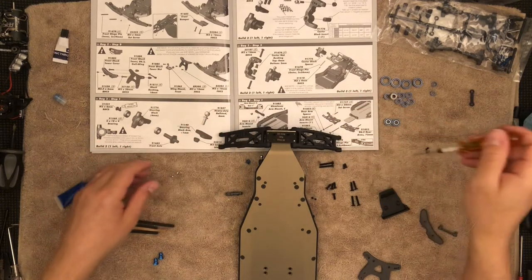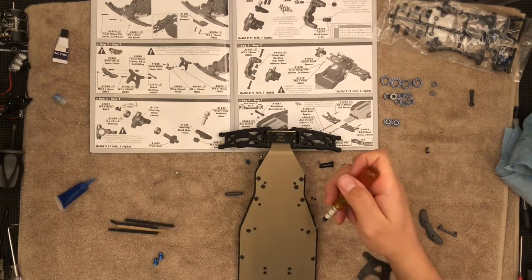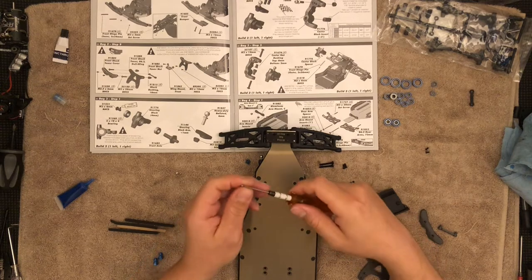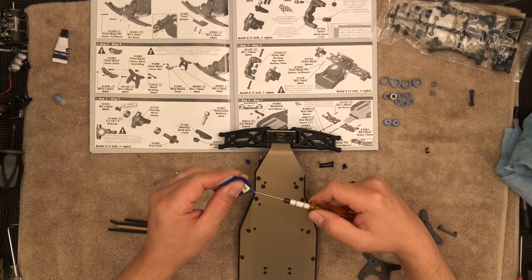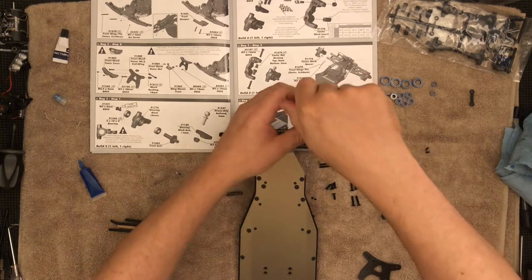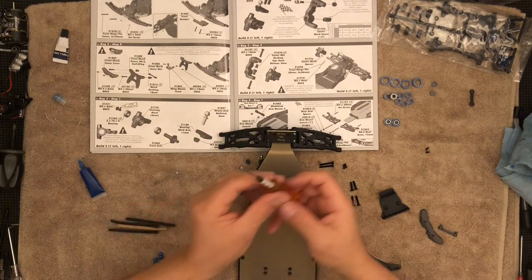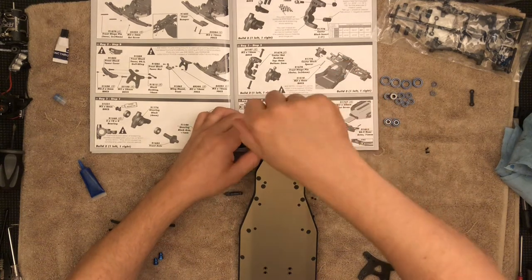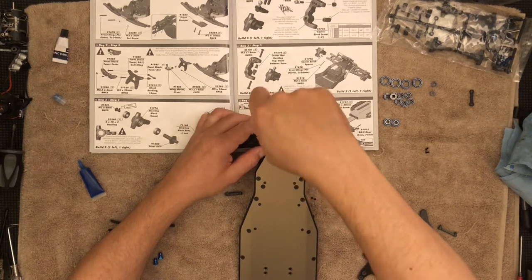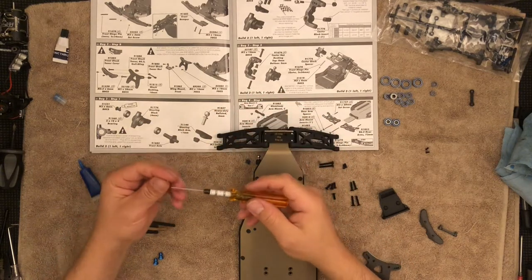This is actually going to help from sliding, so even though I don't have those installed yet, I won't have to worry about those pins falling off right now. Snug is all you need. There we go — second thread, I thought it was cross threading. That is it. Now we have one more.